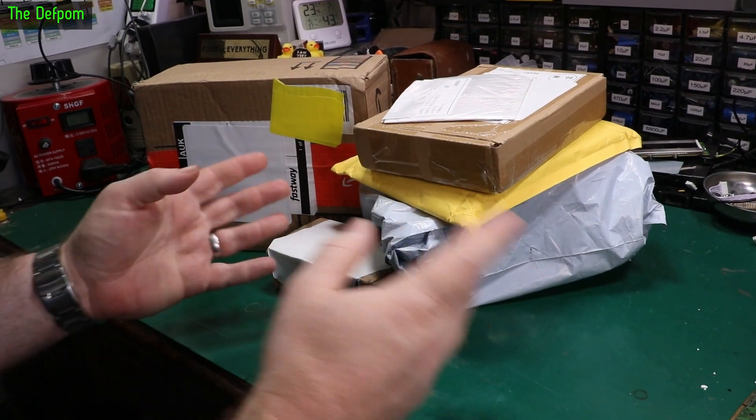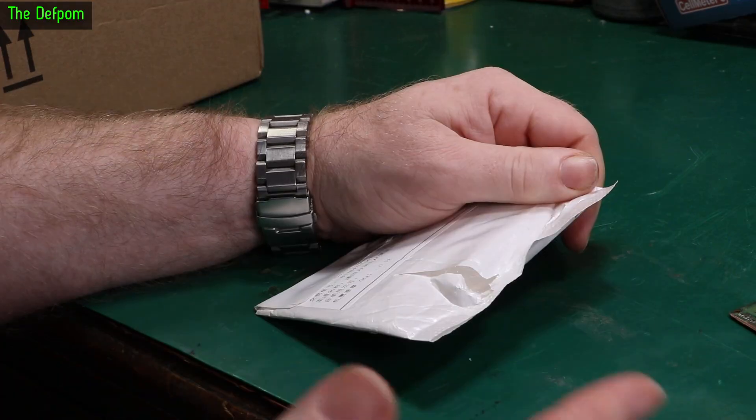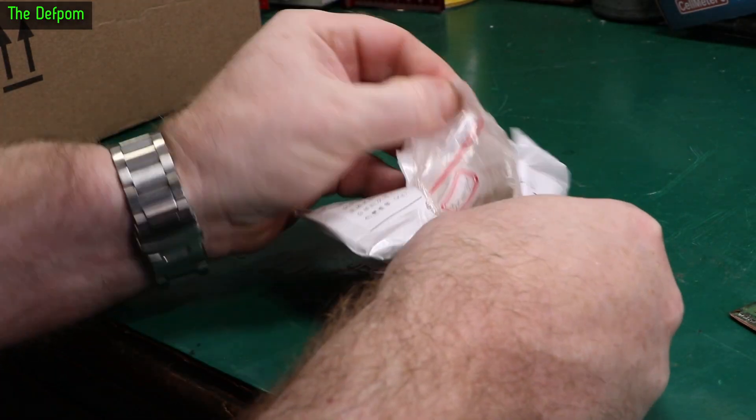Mailbag time. We'll go through these things as always, smallest to largest. There'll be links down below for anything I can give you links for, as always.